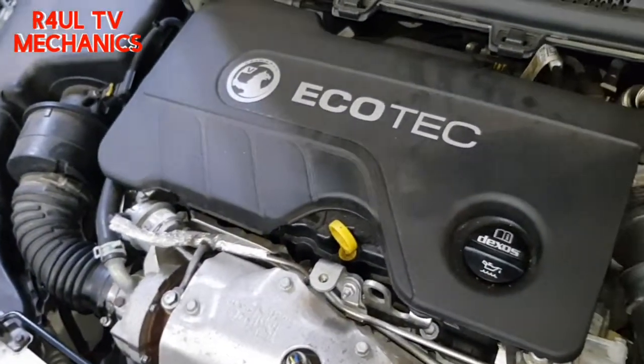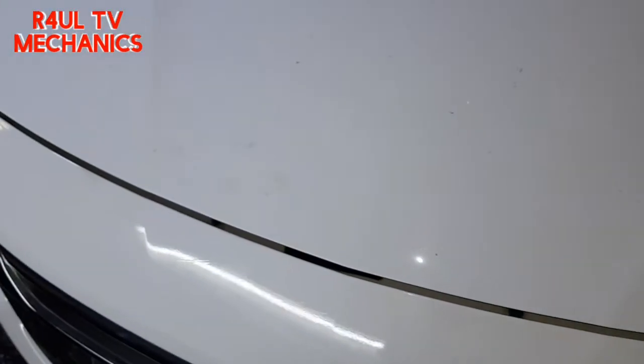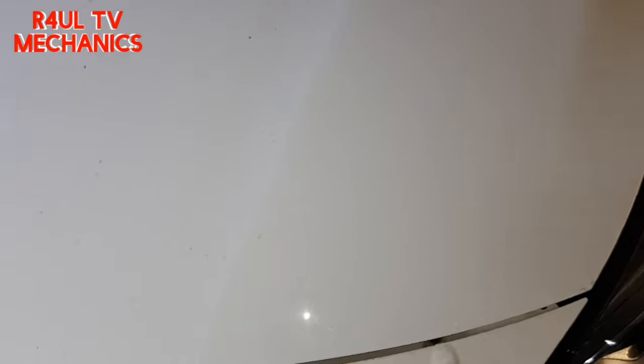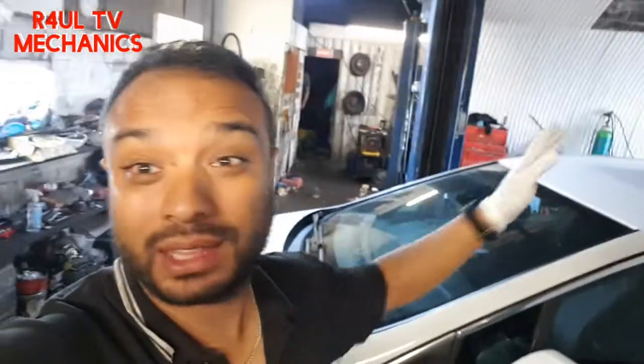We're under the bonnet here, but I'm gonna be straight up honest with you - we're gonna close the bonnet. You don't need to do anything under the bonnet on these cars, the Vauxhall Astra 2016-17, because everything is from the bottom. We're gonna send the car up. Let's go.